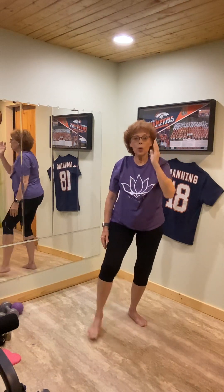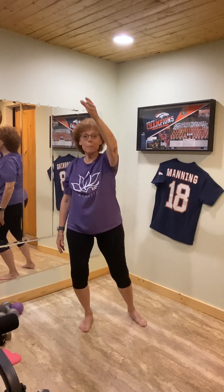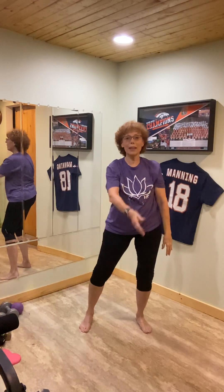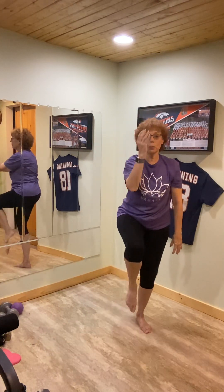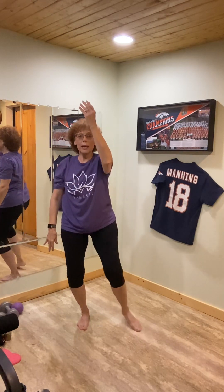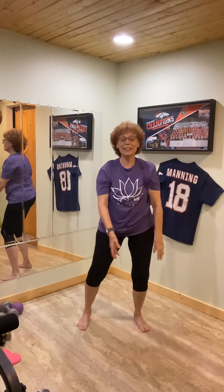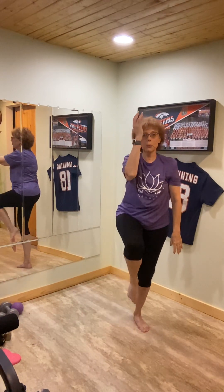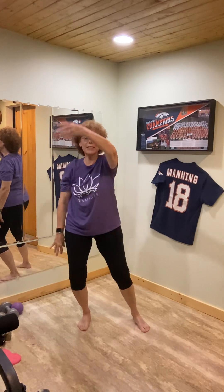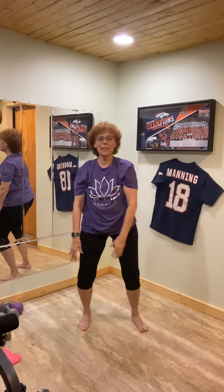Now we're going to do one other movement called Golden Rooster. Take your right arm, bring it back up as you pull the knee in — right knee up, step out, breath in. Left, same thing. Right, good. Left. Last set — right, and left.